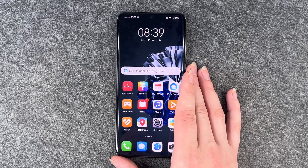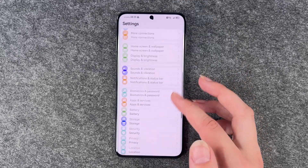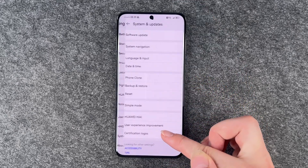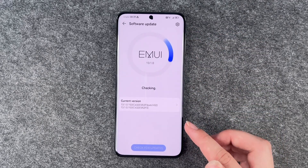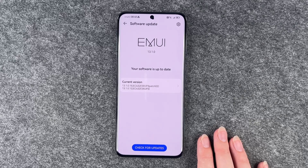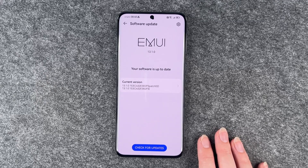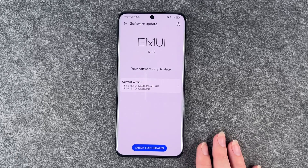The next thing you can do is look for a software update. Go to your settings, then system and updates, then software updates — now it's checking for updates. If you have a software update available you should install it, as there may be bugs stopping your phone from charging.